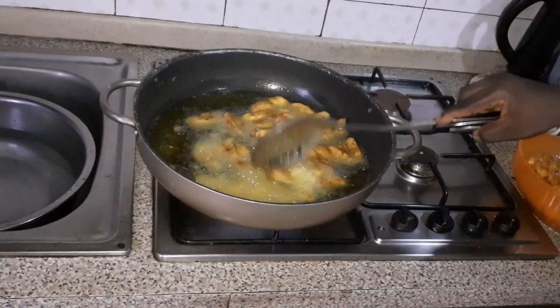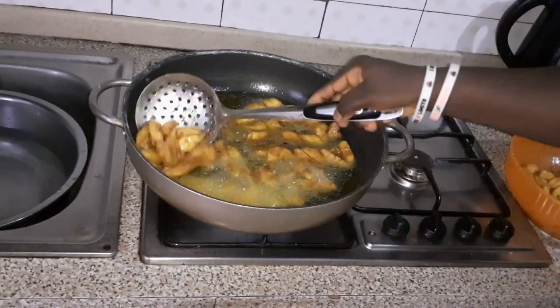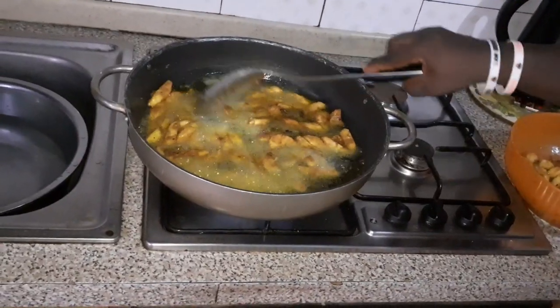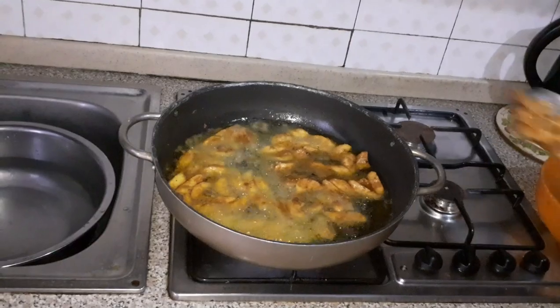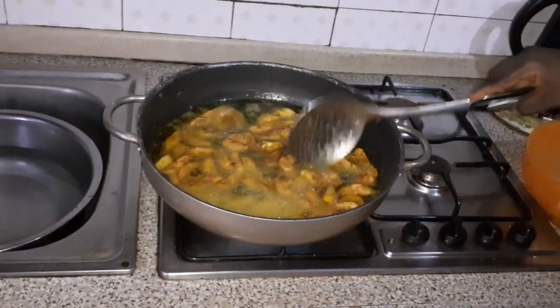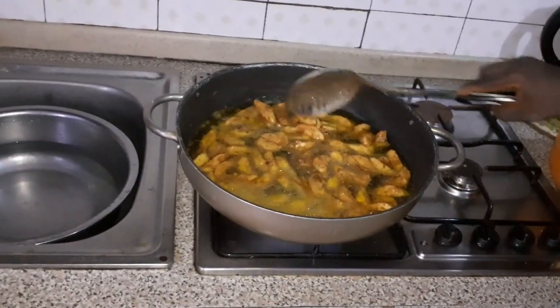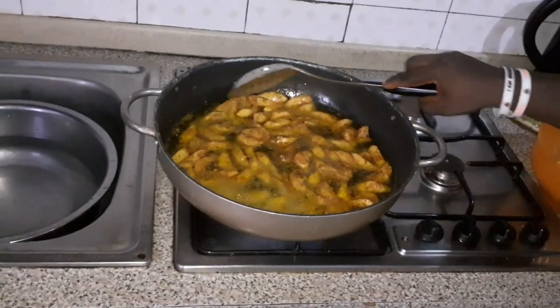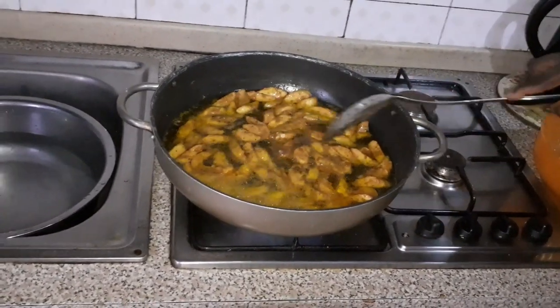So when you cook these, you space them out a bit in the pan. But you don't stir them, or else all the marinade will be soaked into the oil. You just space them out and then allow them to fry.